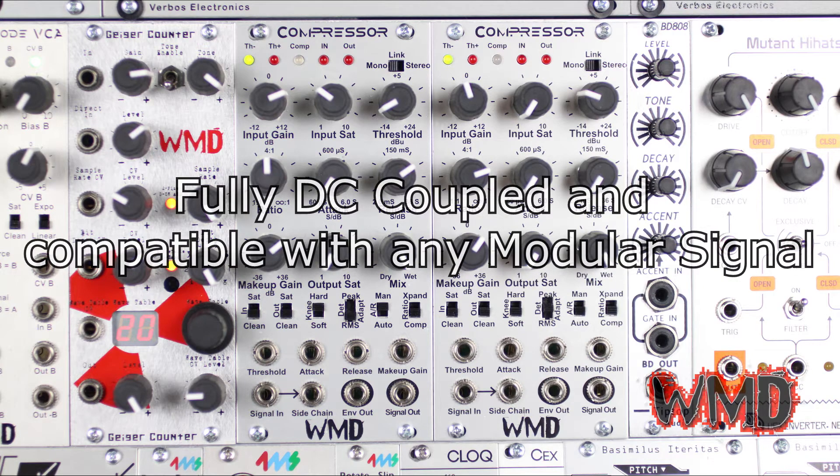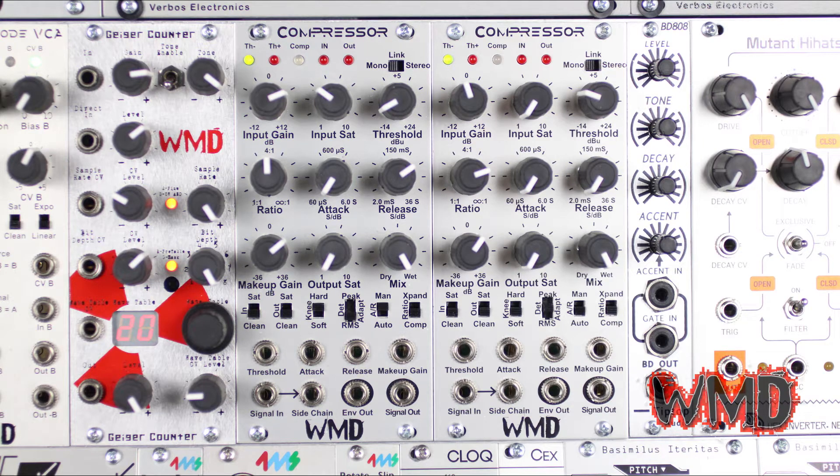It's even fully DC coupled and can receive any signal from your modular, including control voltage. First we'll go over all of the knobs, then the switches, and we'll end with the jacks.